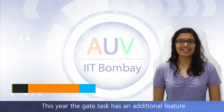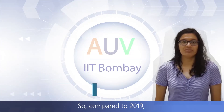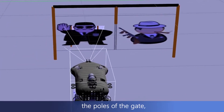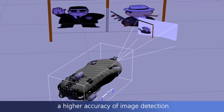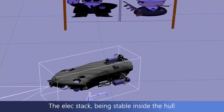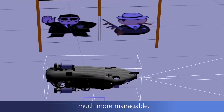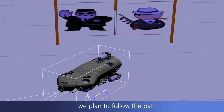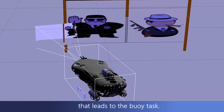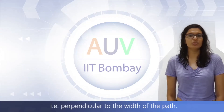This year, the gate task has an additional feature of having images placed on it. Compared to 2019, when we were trying to detect the pose of the gate, this time the images can give us higher accuracy of image detection using the YOLO network. The marker stack being stable inside the hull will make the style aspect of this task much more manageable. Post completion of the task, we plan to follow the path that leads to the buoy task by aligning to the required orientation, that is, perpendicular to the width of the path.